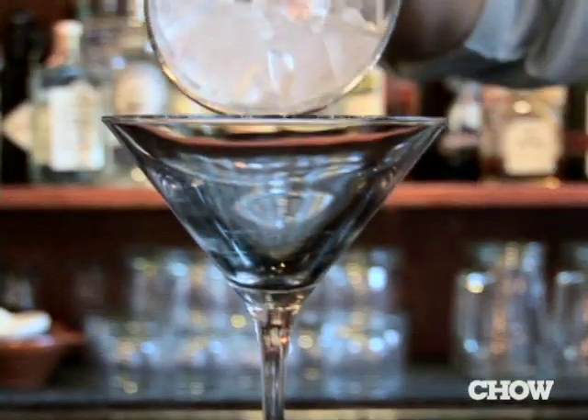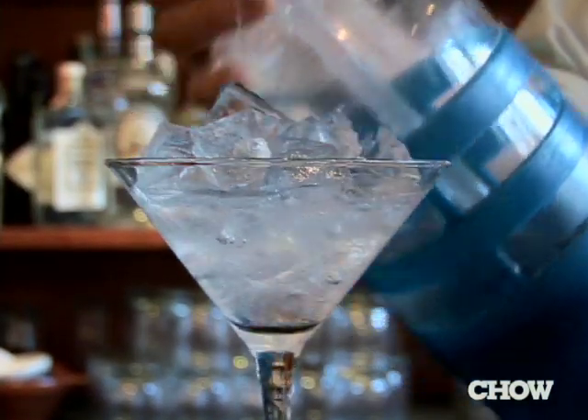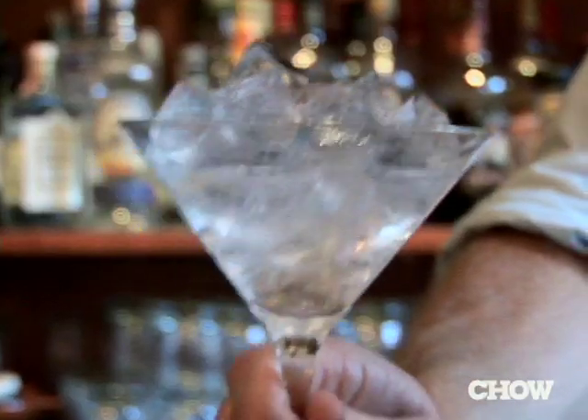A warm cocktail is a sad cocktail, so chilling down a glass is imperative. I grab my cocktail glass, I get ice, I fill up the glass, and add just a touch of seltzer to it because the carbonation chills it down that much faster. Allow it to sit 20-30 seconds, whip it out, shake your drink, and serve.